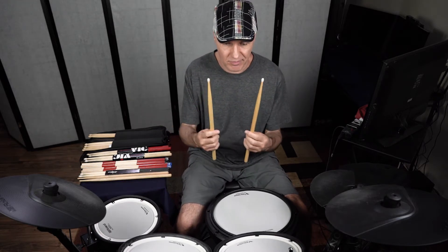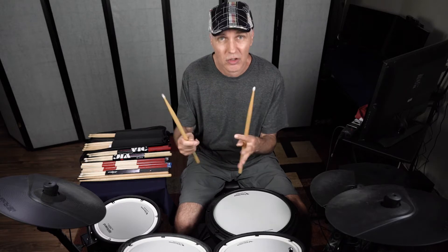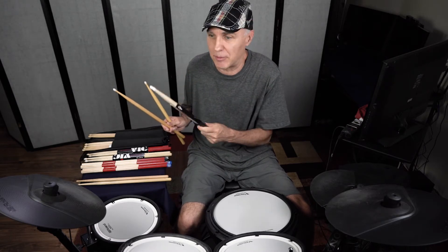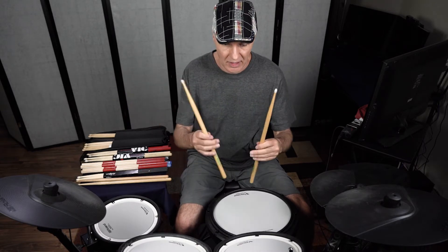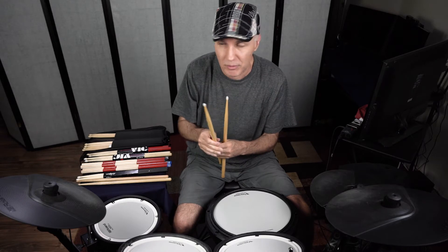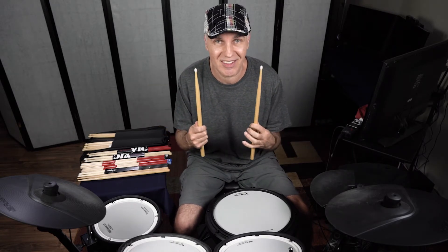When I was young growing up, my favorite sticks were the 5A Regal Tip nylon tips. I used to go into the store and back then they had big bins with just loose sticks that you'd have to pull out two of them. The first thing you would do is roll them on a flat surface to see if they were warped, because a lot of sticks had a warp and they would wobble as opposed to rolling evenly. Once you found two sticks that were straight and not warped, you wanted to make sure they were the same weight. If they're not the same weight, you're going to get two different sounds. So it was a chore to go buy sticks and find two that matched evenly.